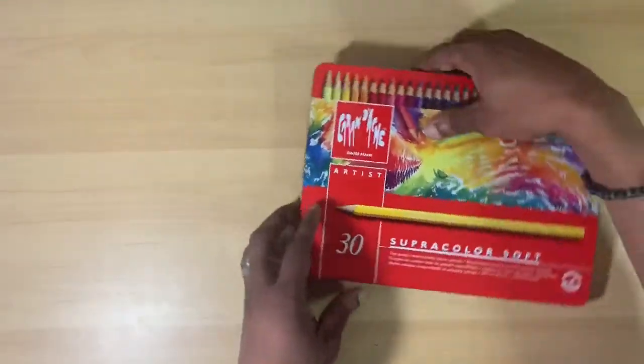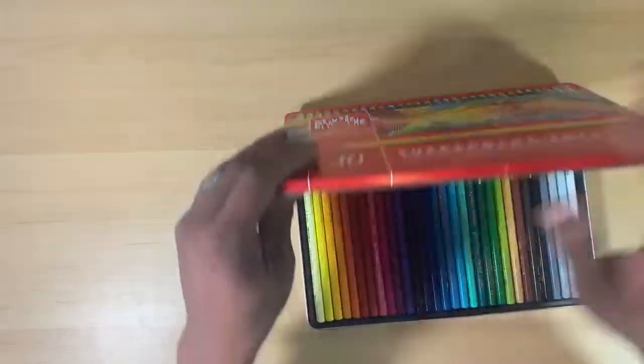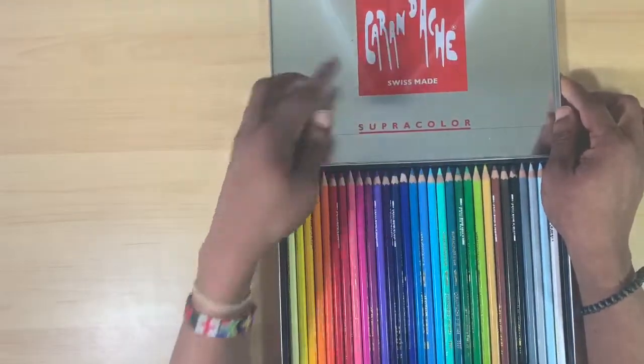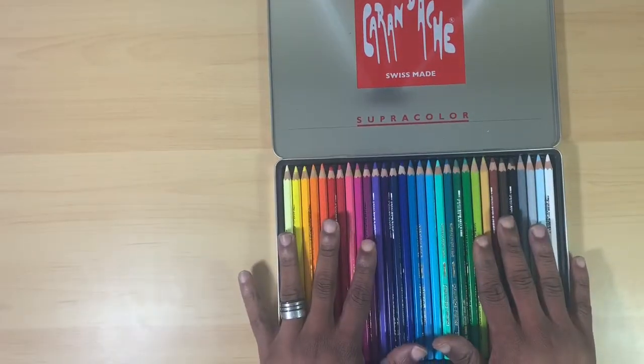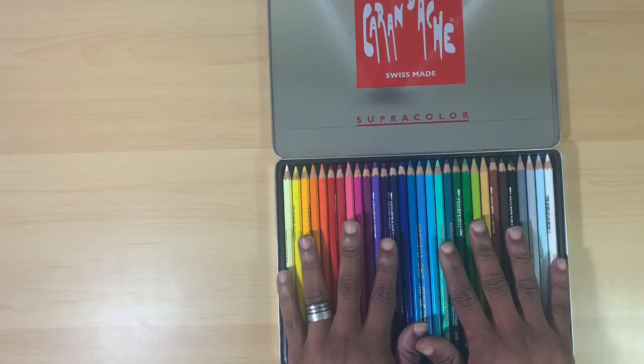Let's take a look at the pencils themselves. The tin is really nice — we'll just pop it open here. The logo is on the inside, and here you have 30 very nice, very sturdy pencils.